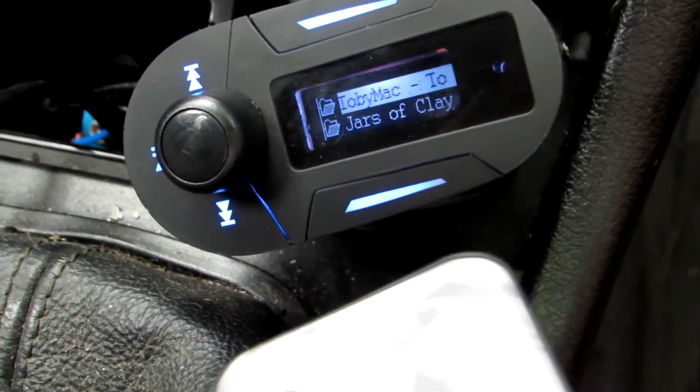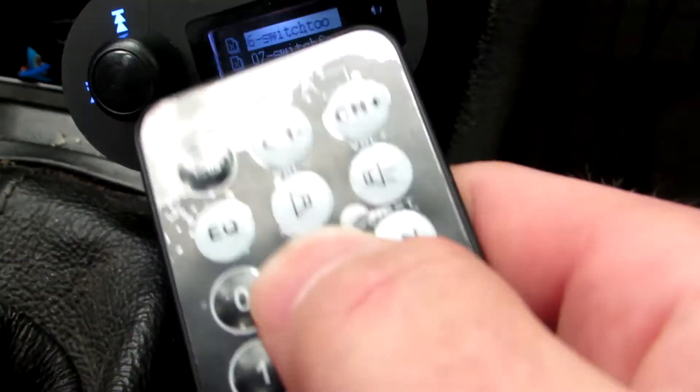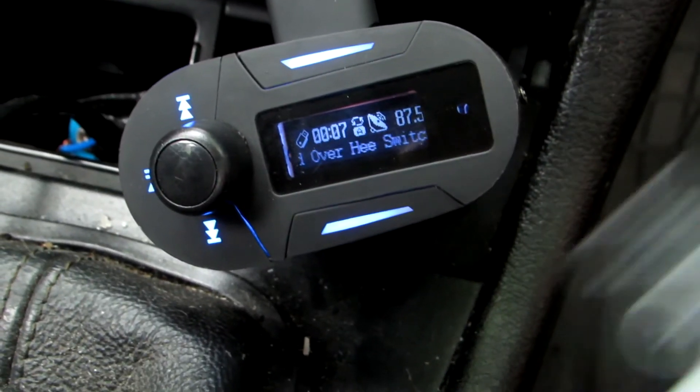But you can actually go through music here anyway, and choose your music by just using this button, this button, and this button. To find your favorite music, you just push this button like I did. I have to point this laser to the receiver all the time, otherwise it will not work so well.